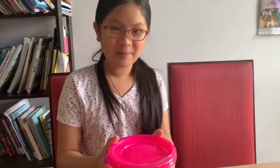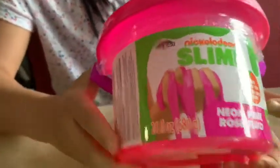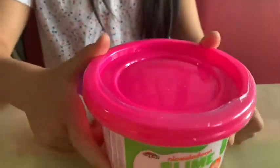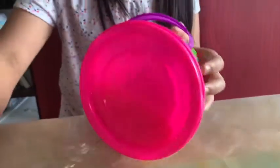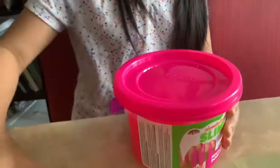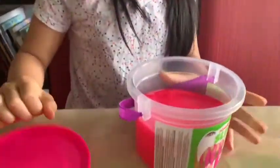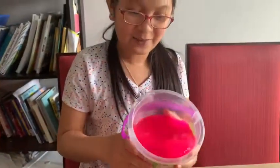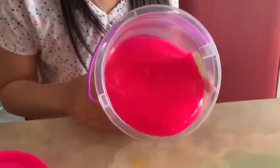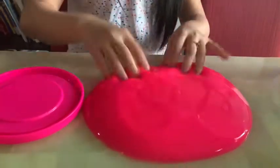Hi guys, today I'm going to be fixing crazy art Nickelodeon slime. I'm going to open it now. The slime's a neon pink color and it's very jiggly — it's so jiggly, look at this, and it sounds like water too.